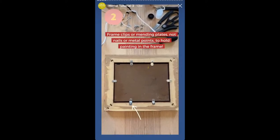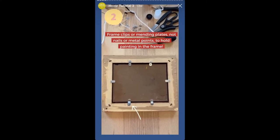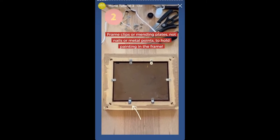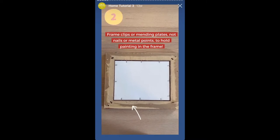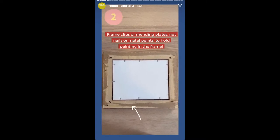Ideally, a painting should be held in place with frame clips or brass mending plates that are attached to the frame with screws. Although metal points and nails are often used to frame paintings, they aren't recommended because they can rust, fall out, or protrude through the canvas.